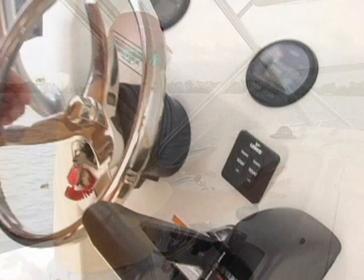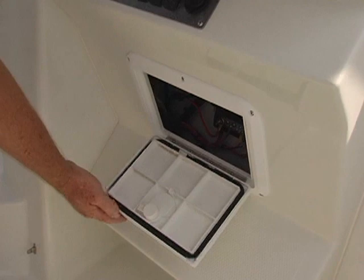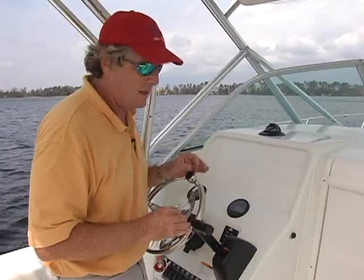We like the way the helm is set up. You've got plenty of clear space here for mounting electronics. Underneath, you've got a hatch that gives you access to all the wiring, and inside the cabin, there's another hatch back there that gives you access to this back panel, making installation very easy.